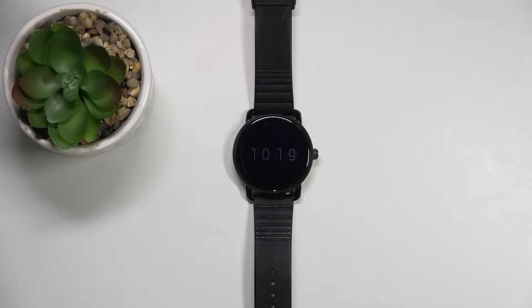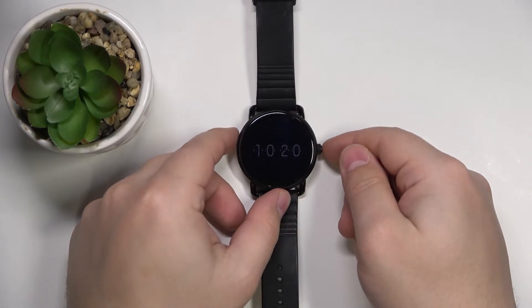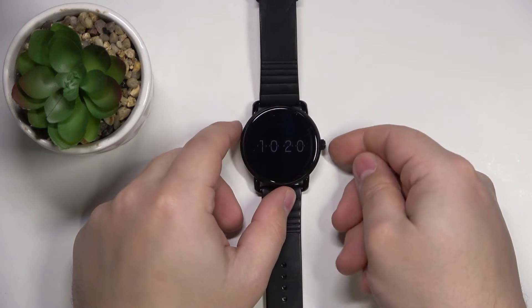Hi, in front of me I have the Fossil Qwander and I'm going to show you how to force restart on this device. To force the restart, simply press and hold the side button and keep holding it until you see the Fossil logo on the screen.